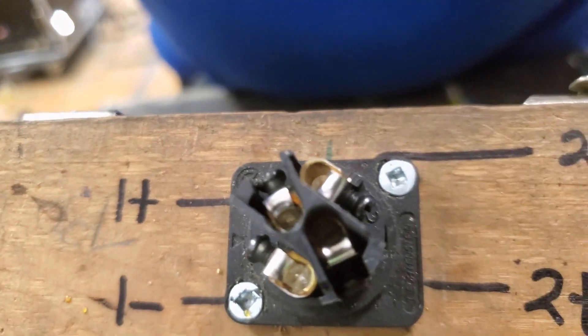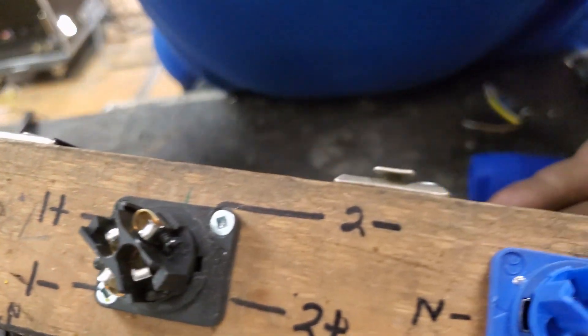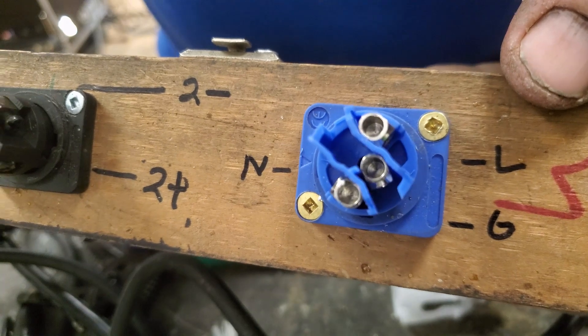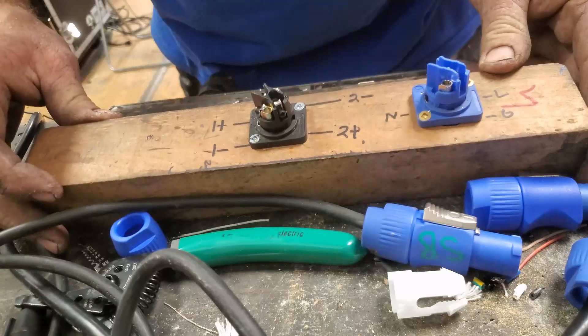If you look closely inside each connector, there are numeric labels: two-plus, two-minus, one-plus, one-minus on the Speakon, and on the PowerCon it shows neutral on one side, ground in the middle, and live on the outside. Here's my recommendation for every cord you ever make.